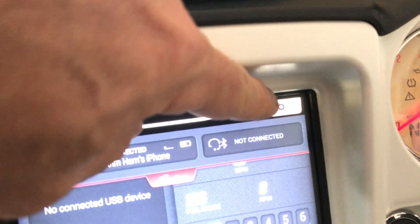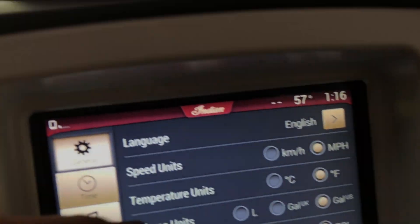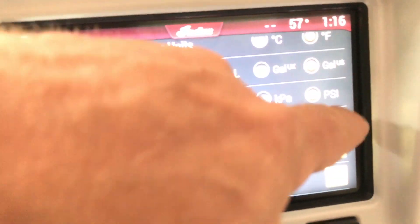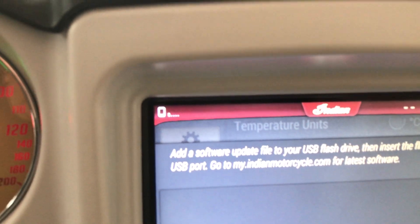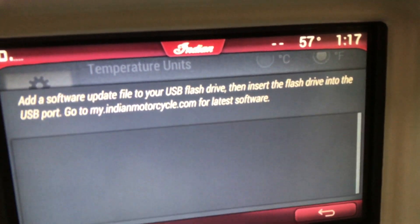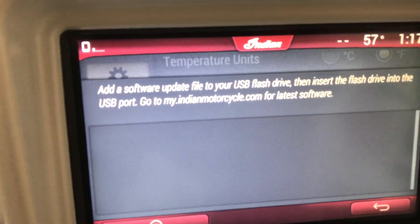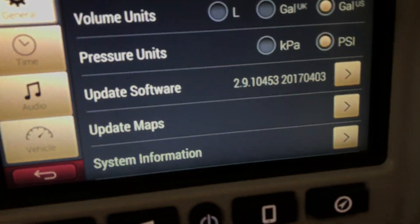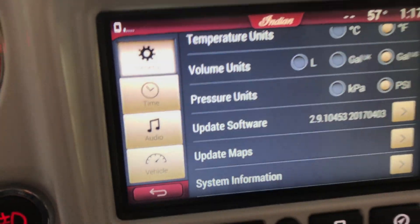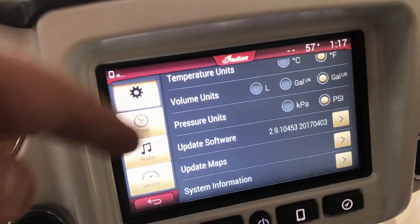Plug the USB into the port inside the overhead compartment on the dash. Tap the Indian logo at the top of the screen, then look for the gear icon on the side — that's your settings. Tap settings, scroll down to 'Update Software,' and hit it. It will tell you to add the software file to your USB flash drive and insert the drive into the USB port.